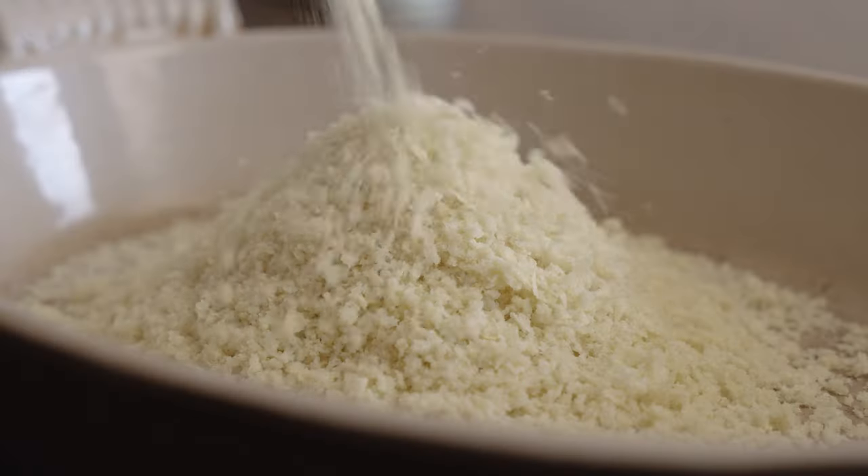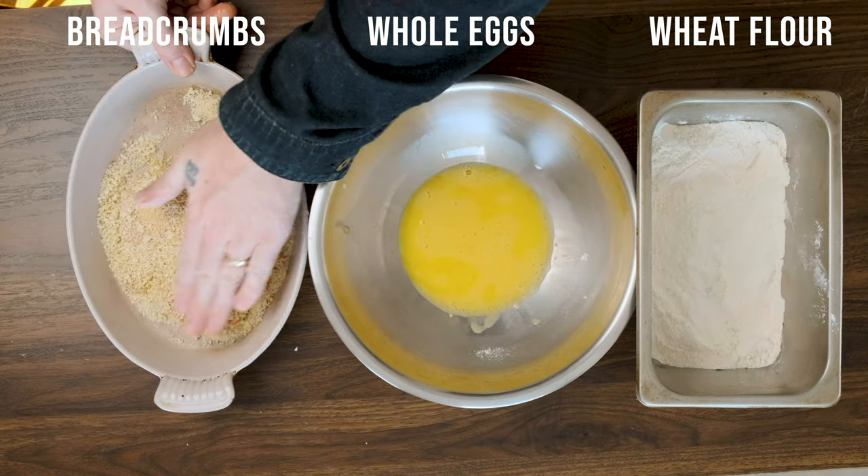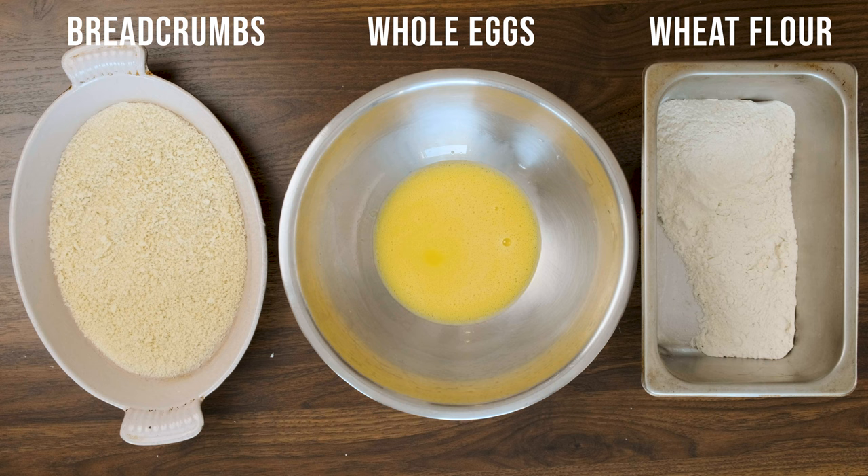Now it's time to bread, but first I wanna share why I think this can and should be improved. Tonkatsu is very much a take on the European breaded cutlet. And while the updated breadcrumb led to a massive improvement, the breading itself has largely remained the same. There are two reasons why I think this should be improved. The first is how complicated it is. I hate doing dishes and I will do almost anything to get out of them.